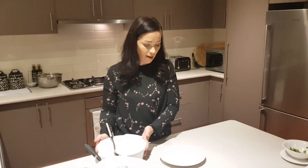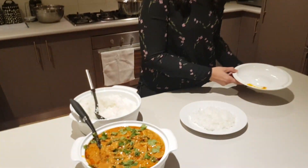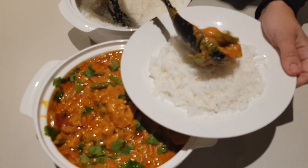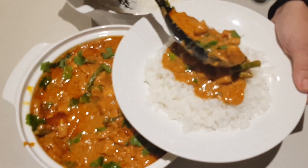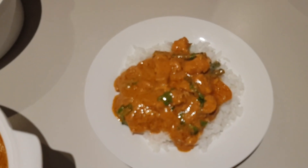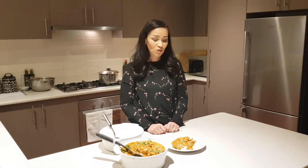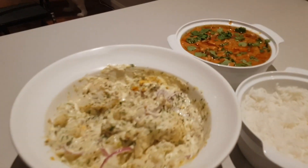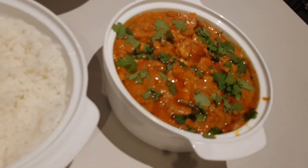We're going to serve it with rice tonight, so I've dished up some rice. I've added my coriander — slash cilantro — and put it onto a plate. It looks yum! And there you have it: Penang chicken curry. Thanks for watching today — please subscribe to my channel, and if you've tried it out, hit the like button. I'll see you in the next one!